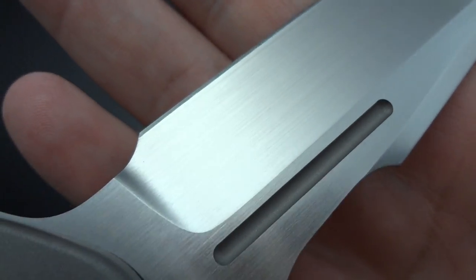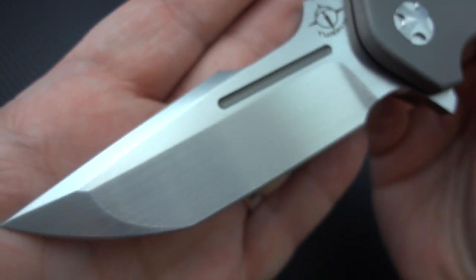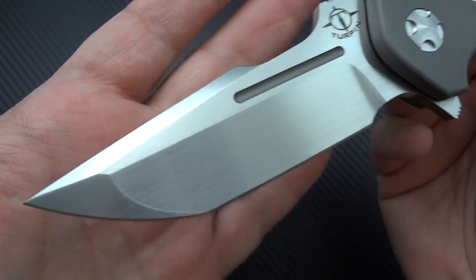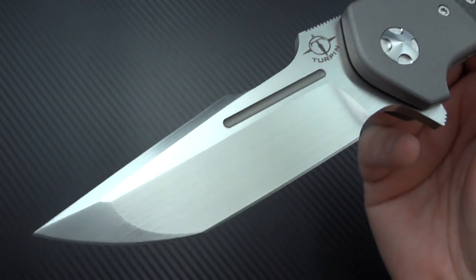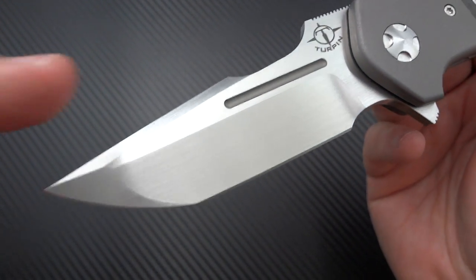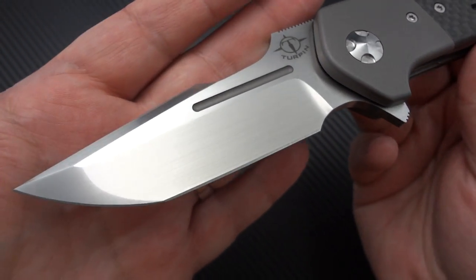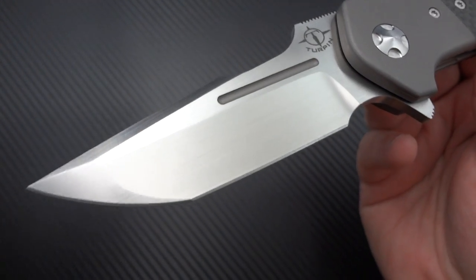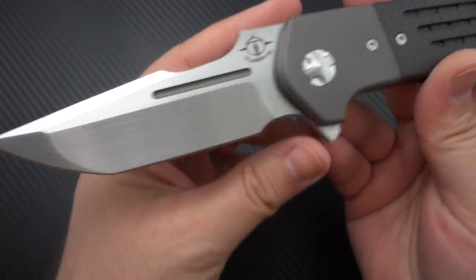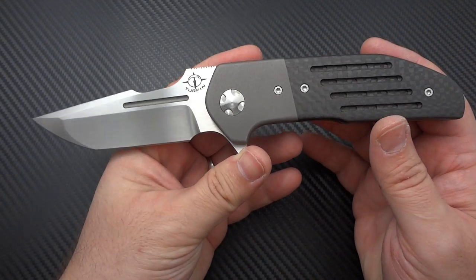It's absolutely gorgeous — as perfect as anybody that charges twice or three times what he charges. And that's the other great thing: he's not charging an arm and a leg for his knives. They're a premium price, don't get me wrong — you're going to be in that $800 to $900 range on a Strife, and about $100 to $150 less on the Insight. So it's not an inexpensive knife, but for the level of craftsmanship that goes into it, it's remarkable.